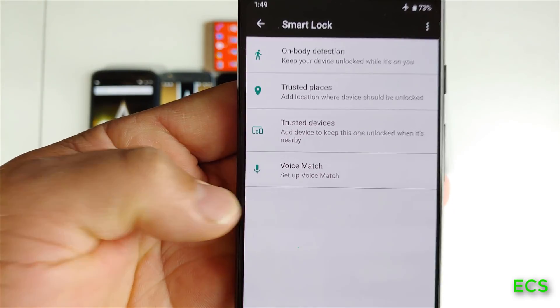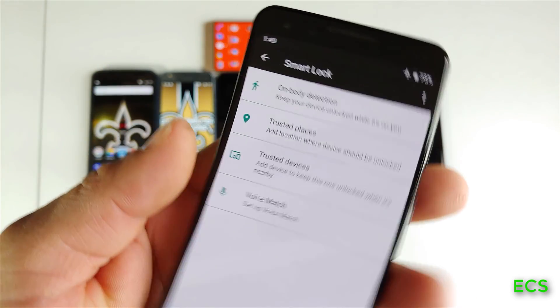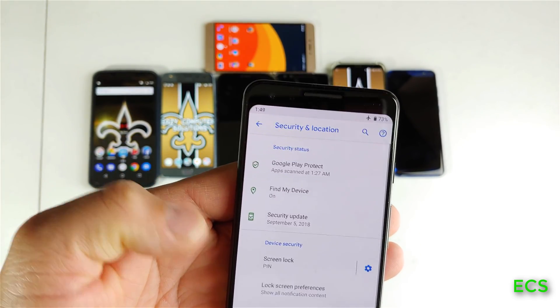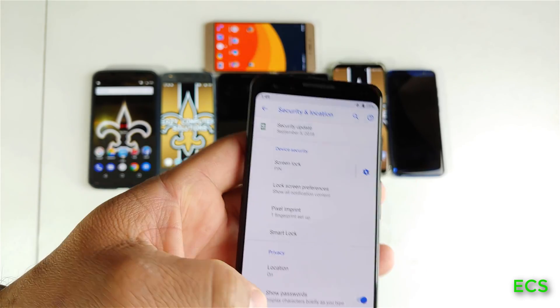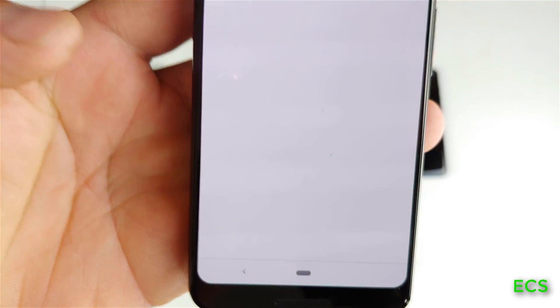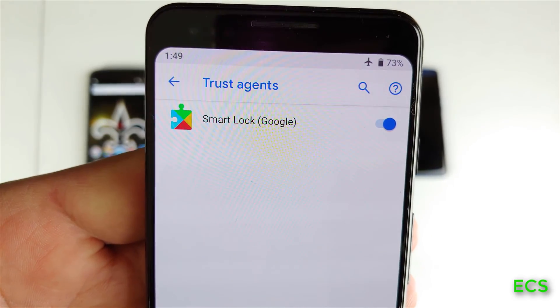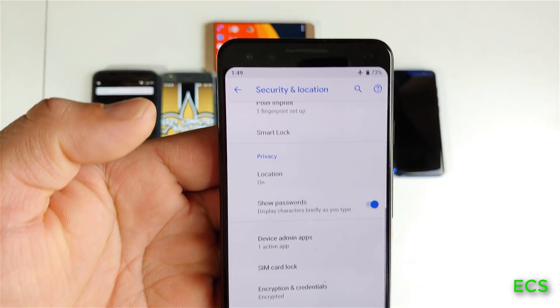Now there's supposed to be a number five down here which is called face unlock. As you can tell on the Pixel, it does not have that feature. You can also go to Advanced at the bottom, go to Trusted Agents, and see why Google didn't add face unlock to the Google Pixel on Android Pie. So that feature is just not present here.